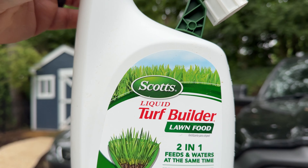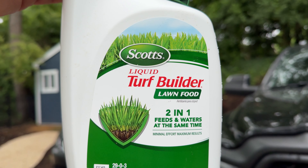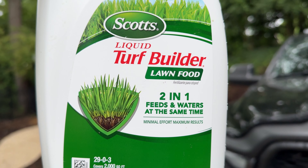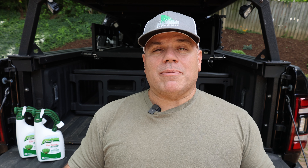This time we are doing a second fertilization of the lawn and we are going to be using Scott's liquid fertilizer. The reason why I like this liquid fertilizer is because it's 29% nitrogen, it has no phosphorus, and it has 3% potassium. The potassium is great for root growth, so we want to have a little bit of that throughout the season.